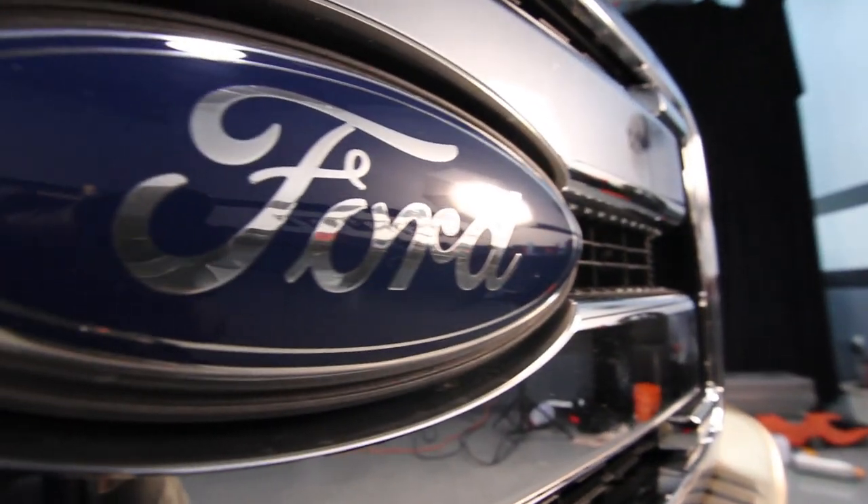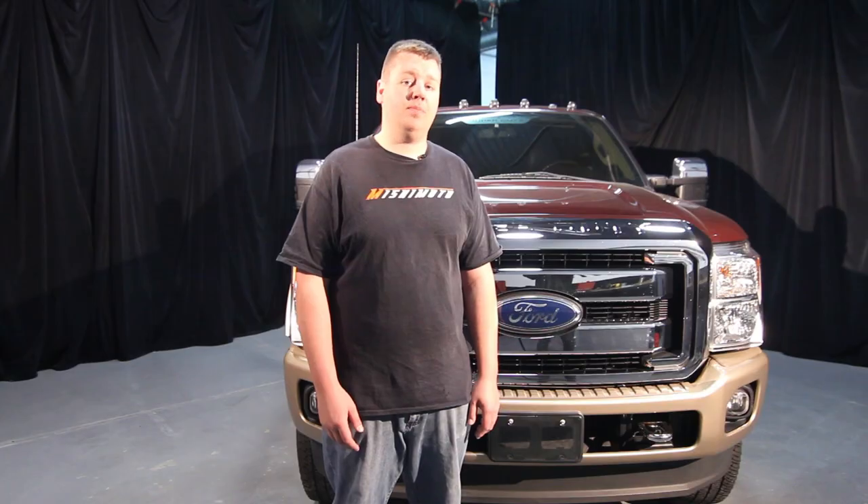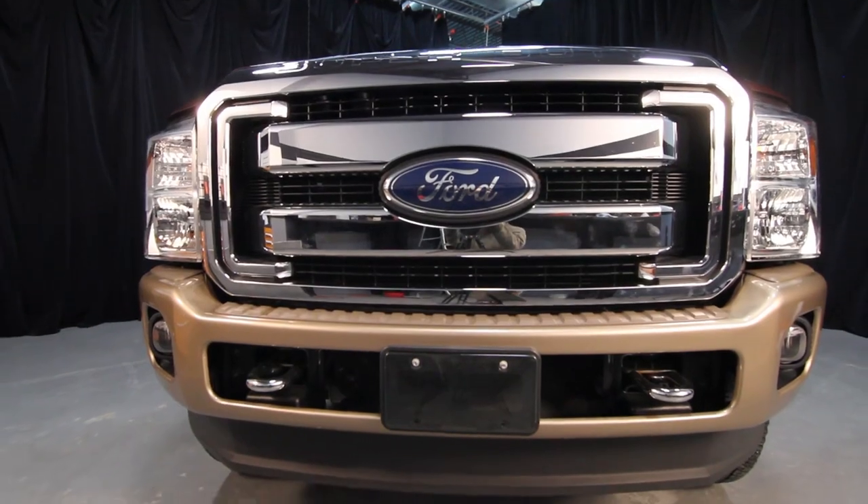Hey guys, I'm Dan, one of the engineers at Mishimoto. Today, we're in the Mishimoto garage to show you how to install the all-new Mishimoto Primary Radiator for the 2011 Plus Ford 6.7L Power Stroke. Let's check it out.